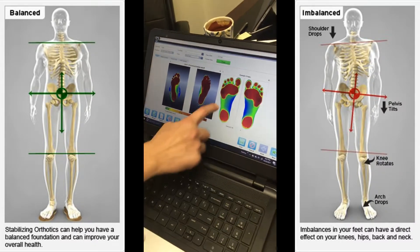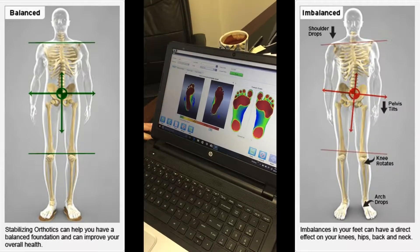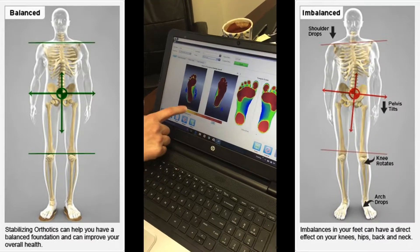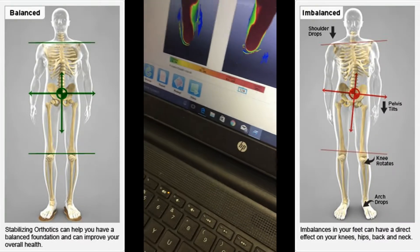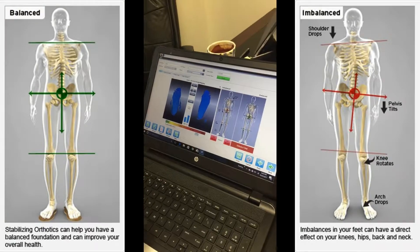The red areas are the worst — obviously we want it to look like the sample. On a pronation stability index of how much pronation she has and how much her ankle is stable, she should be in the zero to 34 range. She's at 124 — and 125 is severe — so she's knocking at the door there. According to this, she should get some sort of orthotics.